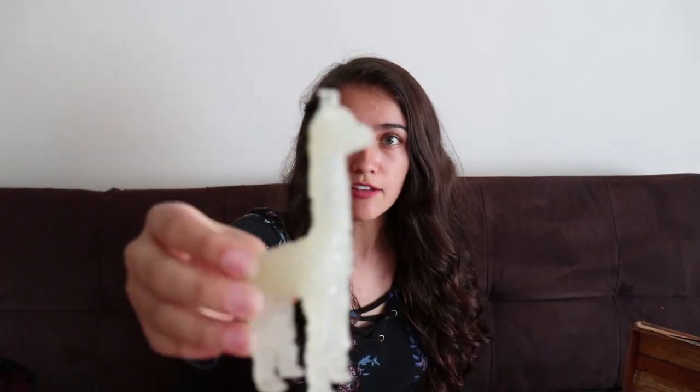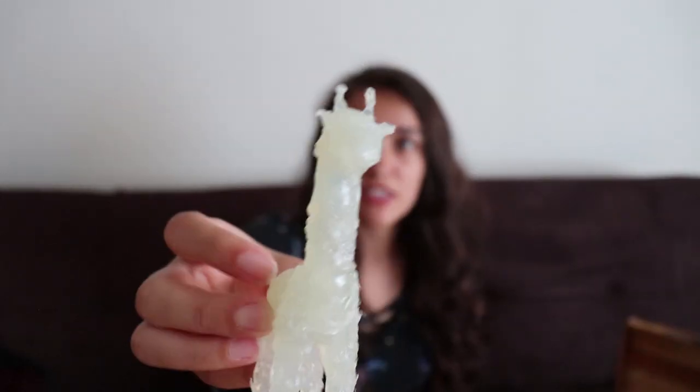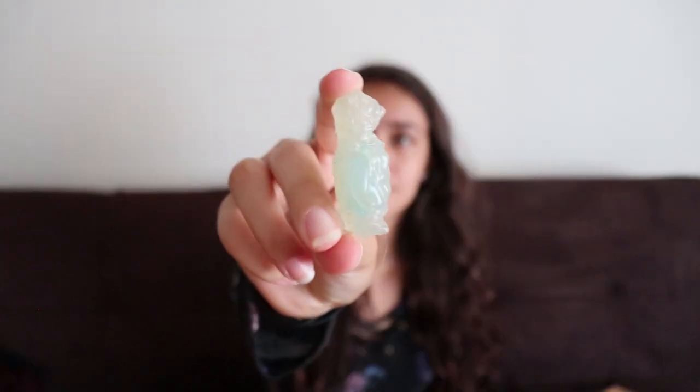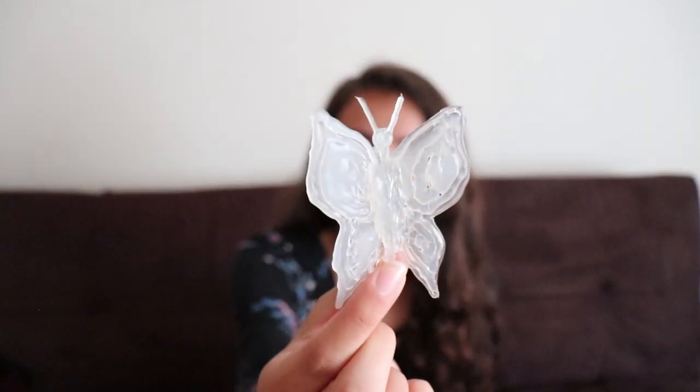So I made the dog, a giraffe — for this one I only used a stick for the neck and the rest I made just out of hot glue — and a penguin. This one also has something on the inside. And I also made this elephant and this butterfly.